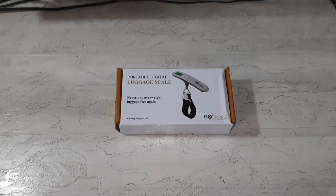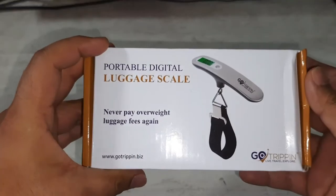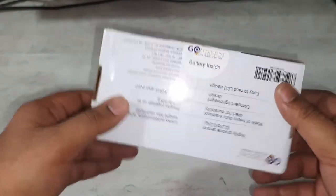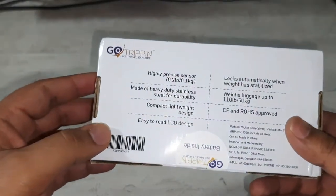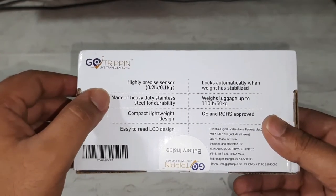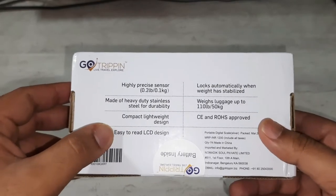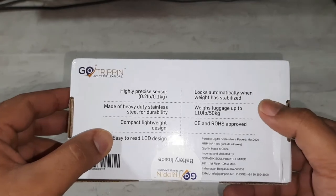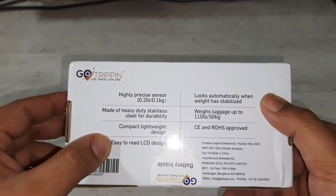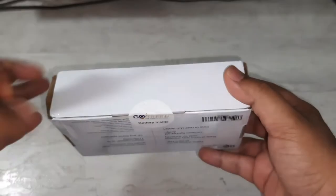Hello guys, welcome back! Today we'll be unboxing a portable digital luggage scale by Go Tripping, bought from Amazon. Some features: it has a highly precise sensor made of heavy duty stainless steel, which is very durable, compact and lightweight in design, easy to read LCD, and it can be used for up to 50kg of luggage weight. It locks automatically when the weight has been stabilized. Let's unbox this and see how it works.